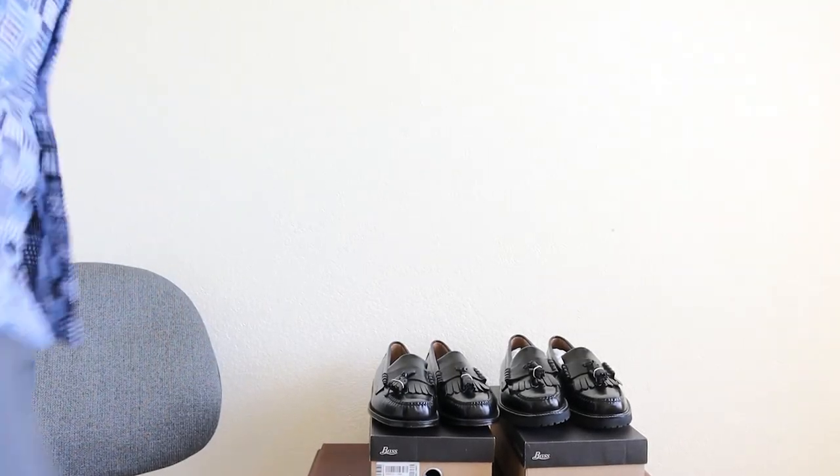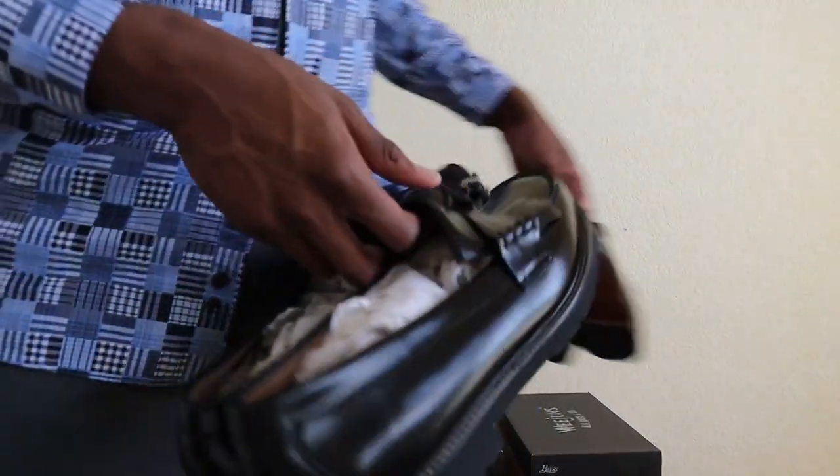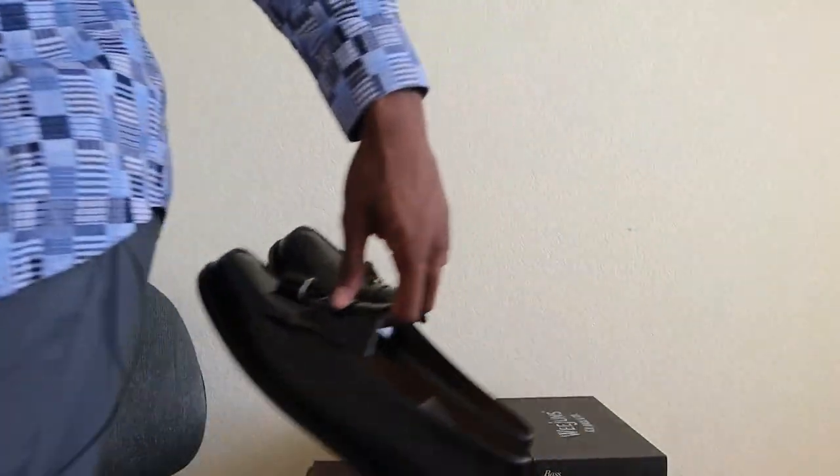Went from a certified loafer boy to a dignified loafer god — your boy has come a long way. Who's ready for the Adrian loafer comparison? Talk to me.